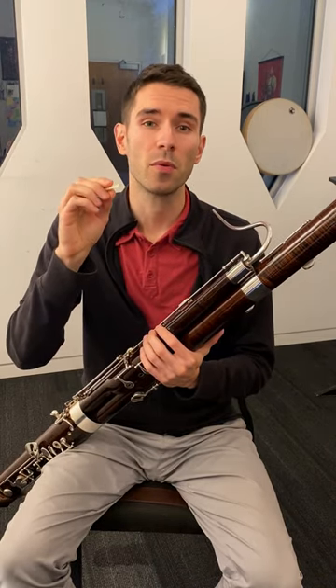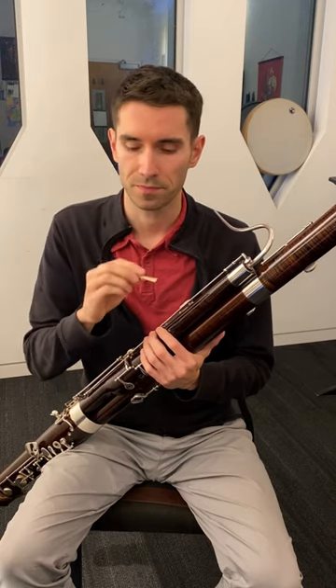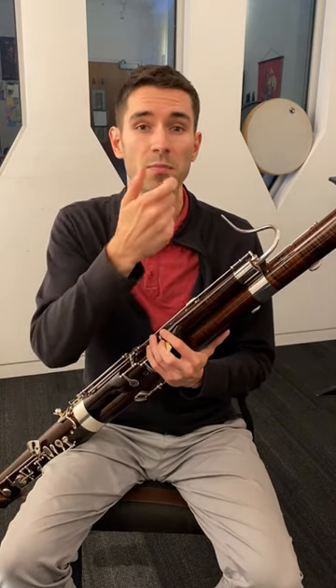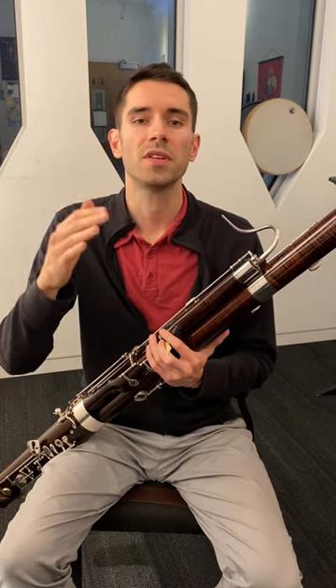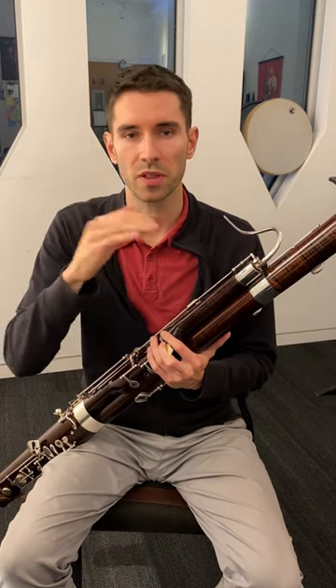Just put the tip opening in the normal ballpark, which is around one millimeter. Older reeds often lose their tip opening and will need to be rounded at the first wire, but this will make them even sharper, so you often need to combine that with a scrape to bring the pitch back down.